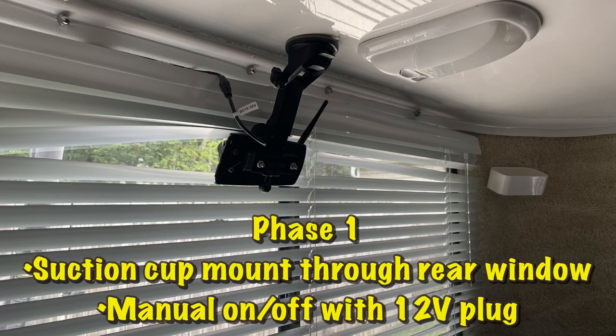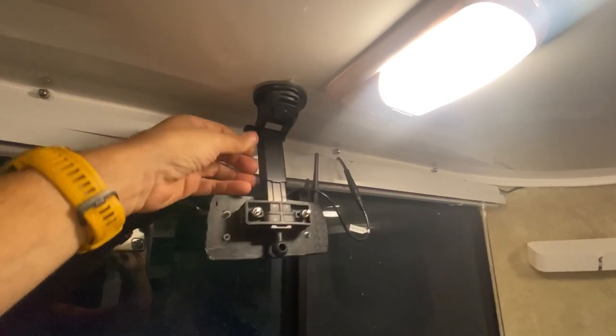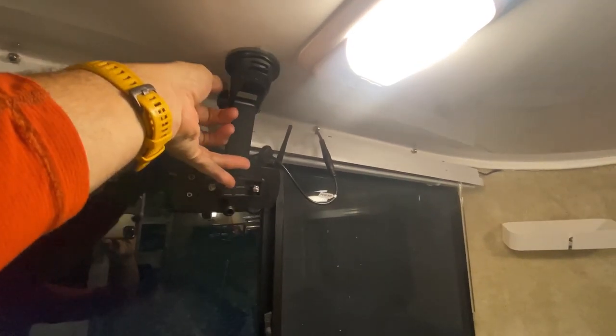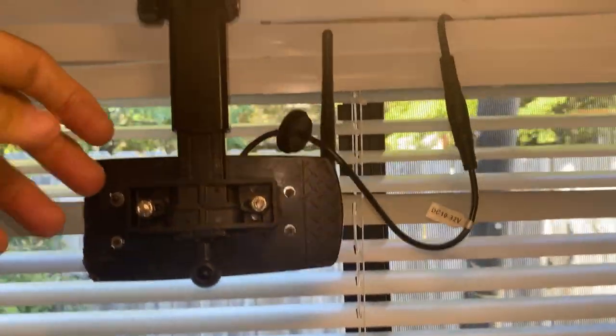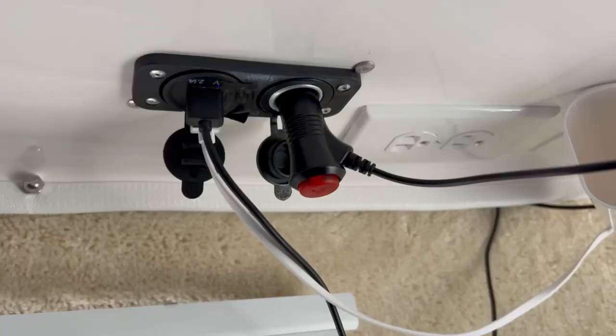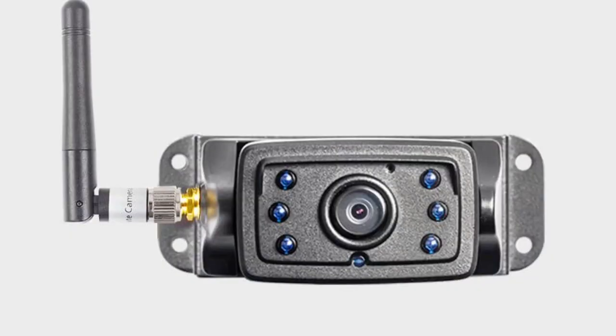The first version I made used an old suction cup for a cell phone to build my own little mount, which attached to the ceiling right above the window. I would lower it down when we needed to move and raise it back up when we got to our destination. I just plugged the camera into the 12-volt socket near the TV and turned it on manually when we needed to go. It's a good idea to put some electrical tape over the infrared lights so they don't glare back against the window when you're driving at night. This is what it looks like if you don't cover up the infrared lights when the night vision comes on.